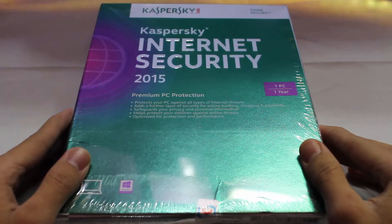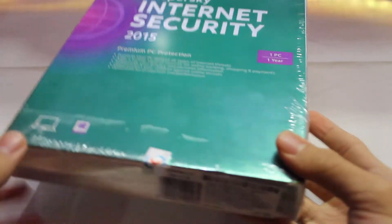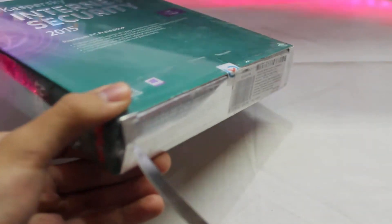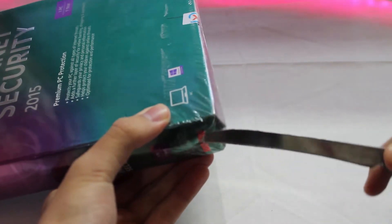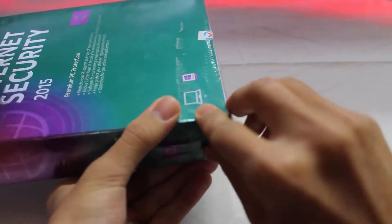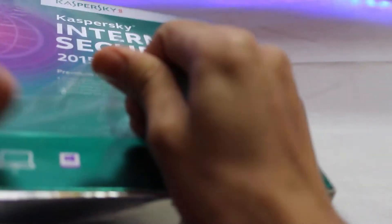Okay guys, let's unbox this stuff now. So you have all this in the box. As you can see, we got a seal over here — let's cut this out first. Let me take my knife and cut this up right over here. Okay, it's done. Let's open this stuff now.